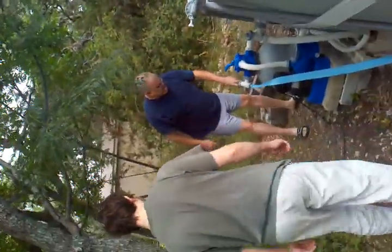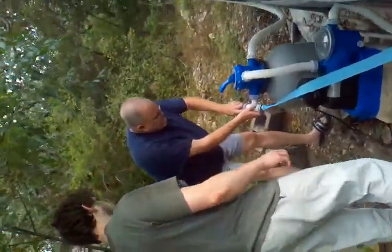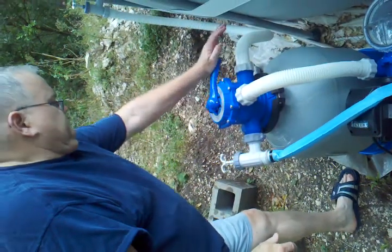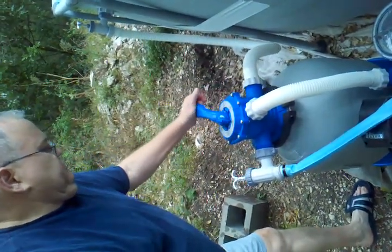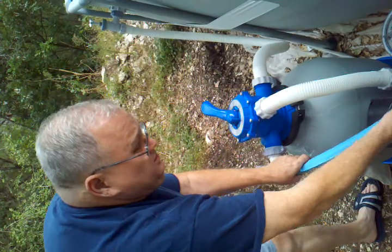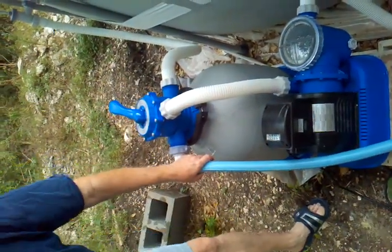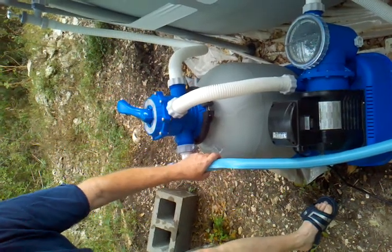Have you ever used this thing to back flush before? Several times. Okay. You spread that out — this is just like these guys — so you're going to open it, go to back flush. You might want to hold here because this can come loose. And then just turn it on.